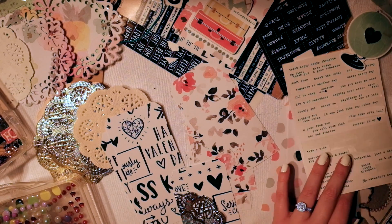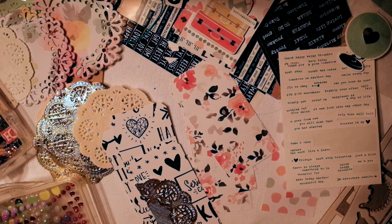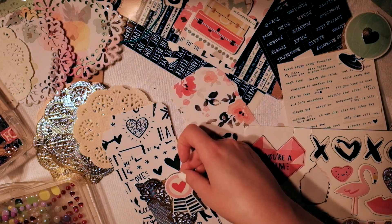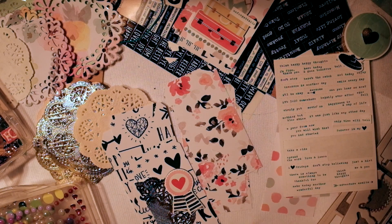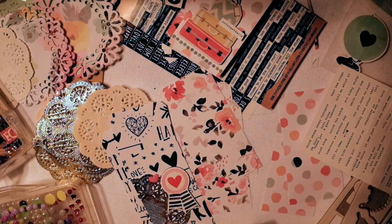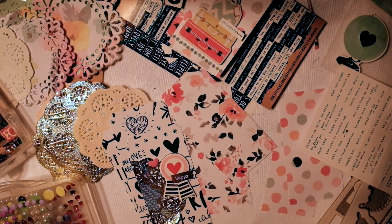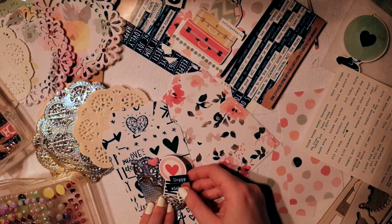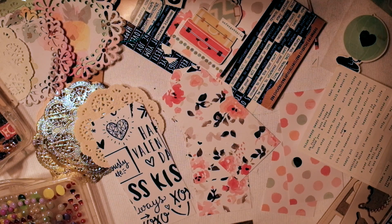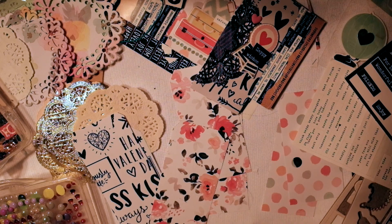It gets so frustrating. You can't see the tag anymore when I'm punching a hole in it. I do use — what's it called — that thing where it punches the holes and does the eyelet. Anyway, you know what I'm talking about — the We Are Memory Keepers thing. I'm using that later on. I don't show it because it's just really tedious and boring and takes a long time to do, but that's why I use it after, and then I put string through. You'll be able to see the finished product in the photos.